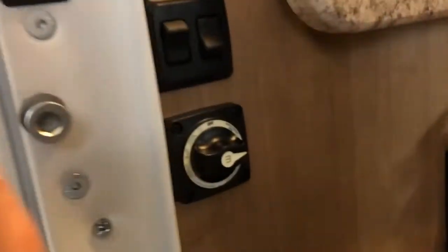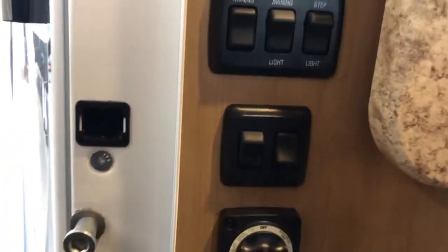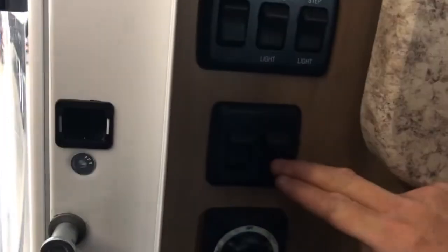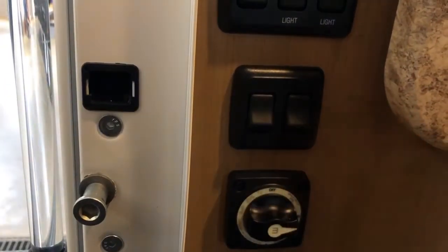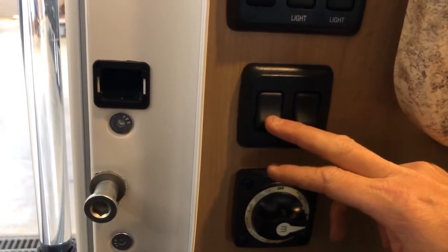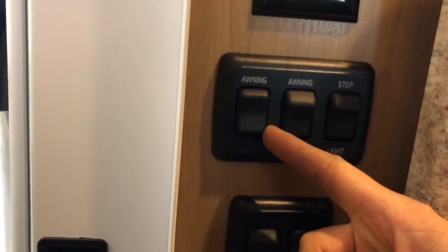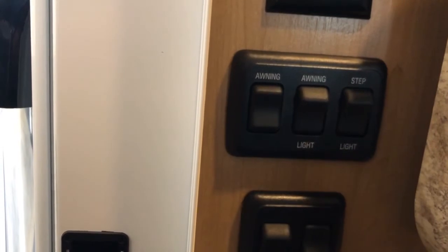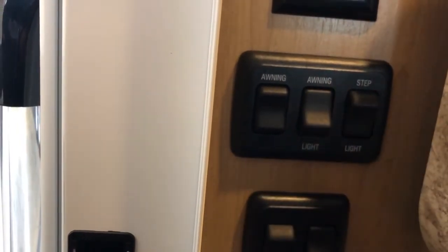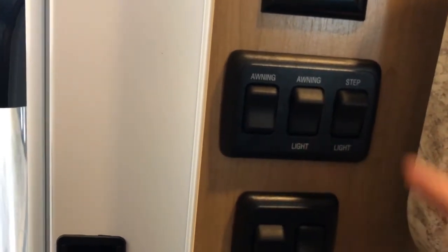Right inside the entry door are a handful of switches and dials. This is your main lighting switch. This is your step light — right at the feet to light up the ground as you step out of the RV. This is the awning switch used to extend and retract the awning. There's also an awning light — an LED lighting feature along the entire length of the awning to light up your campsite — and a step light just inside your step well.